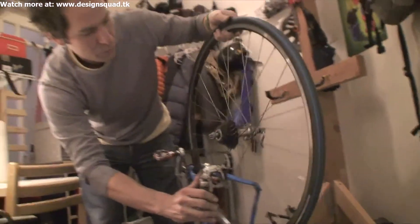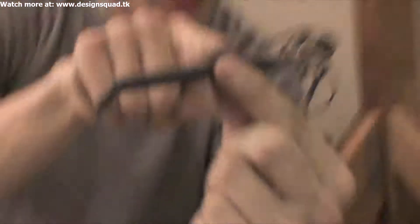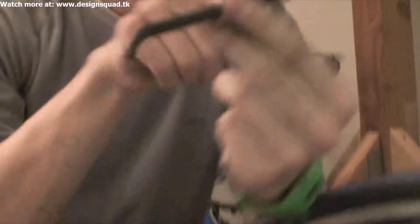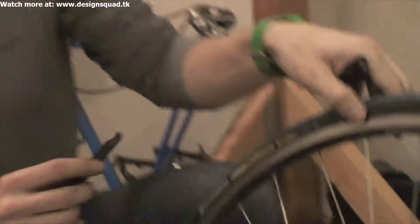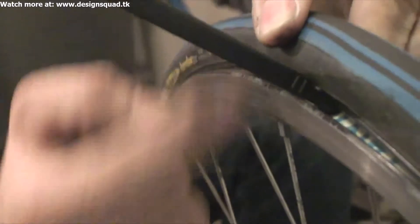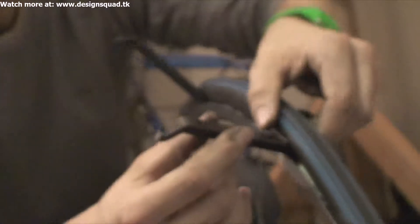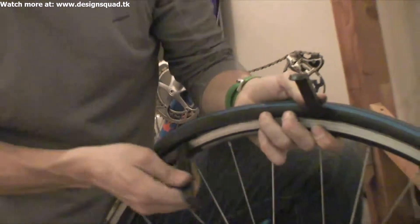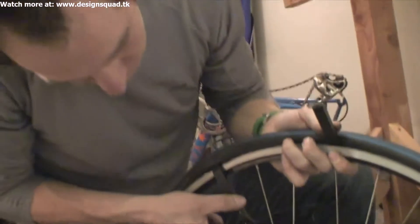You'll need two of these — they're called tire levers. The tire lever has a little lip on one side and a hook on the other side. Take the lip, not the hook, and stick that under the tire between the rim and the tire. Then put the other tire lever in like that.